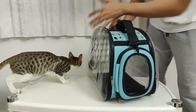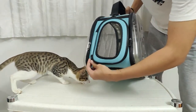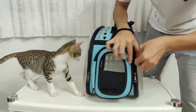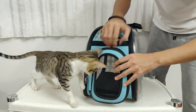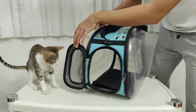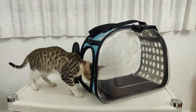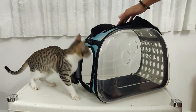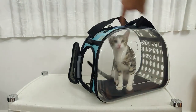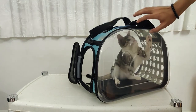This is the entrance to the bag, and as you can see it has a double zip. Let me open it up so you can see inside. You can open it just like this — it opens up round and you can sit your pet in there.